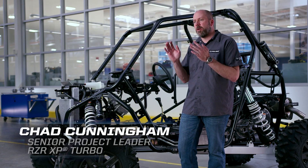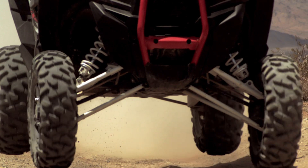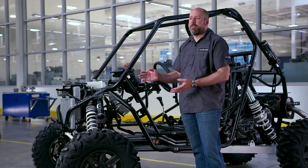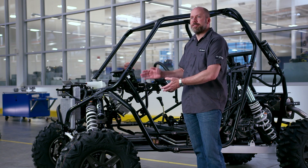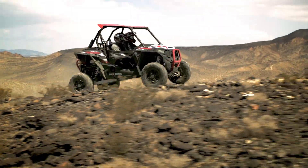To be able to use that power across the bumps, in the corners, we had to make the suspension to match. When we're looking at the suspension on the Razor XP Turbo, we've got a new internal bypass shock technology. The fastest trucks out there across the desert are Trophy Trucks. The internal bypass shocks are carrying technology from Trophy Trucks to give us the plush ride, the comfort ride, no matter how fast you're going.